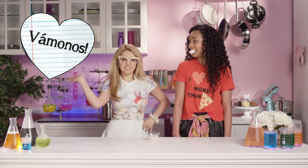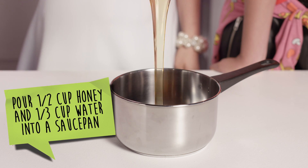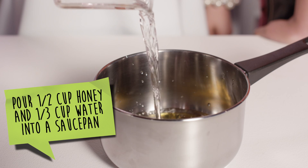Are you ready to cook, Brighton? Ready! Vámonos! Let's get this culinary party started! Primero, we're going to pour half a cup of honey and one-third cup of water into a saucepan.